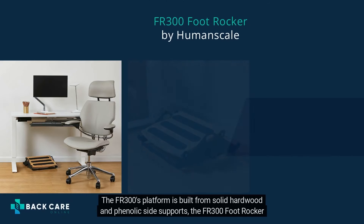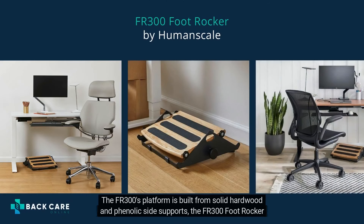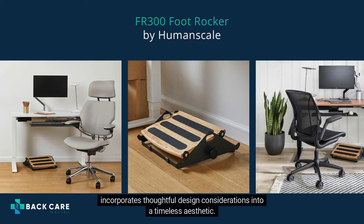The FR300's platform is built from solid hardwood and phenolic side supports. The FR300 foot rocker incorporates thoughtful design considerations into a timeless aesthetic.